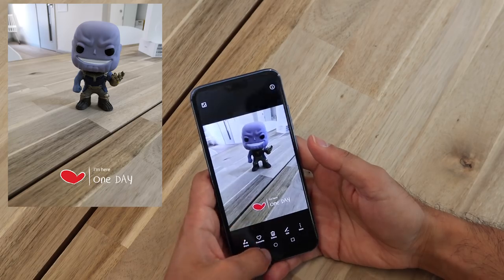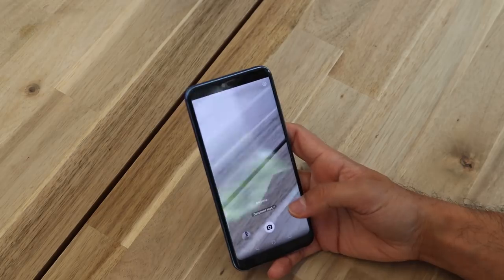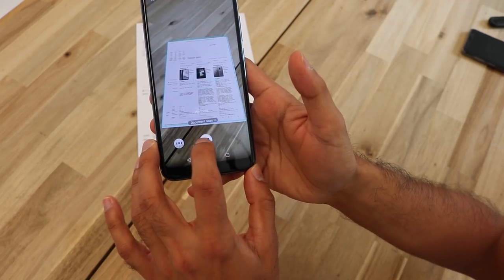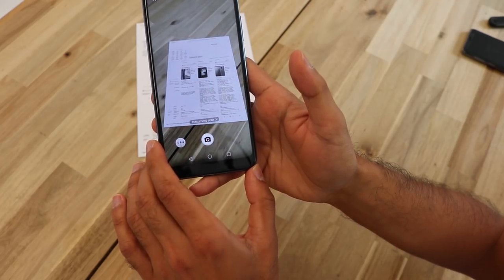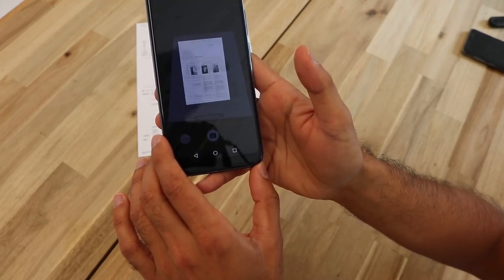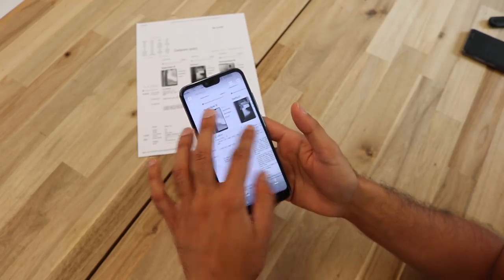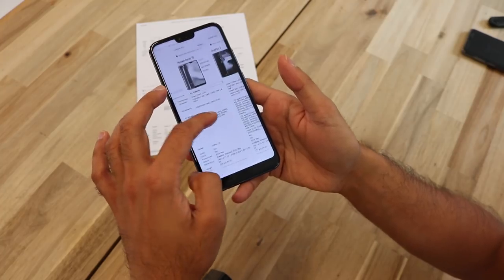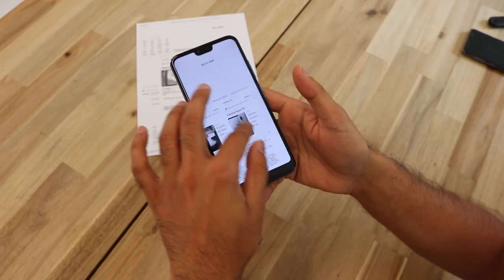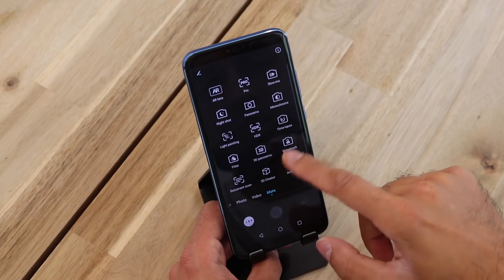Now let's have a look at Document Scan. I have a document here — you can see it picked up the edges of the document. You should hold the phone really steady. If I view it, it's actually done a pretty good job; I can read the text, and I can now probably email this as a file to anyone instead of using a scanner.